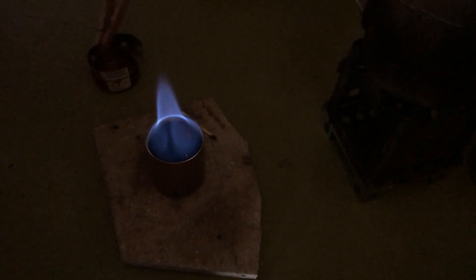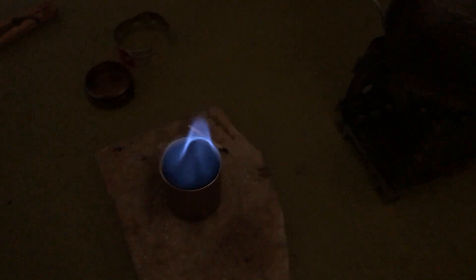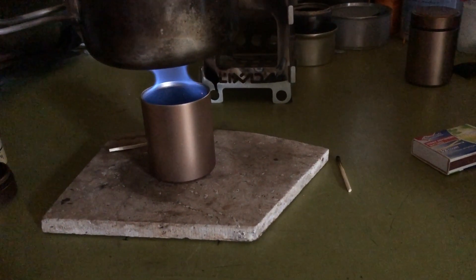I'll pull off the turbo ring so you can see what the flame looks like without it. It kind of comes up in the center. I'm not really sure why the turbo ring puts out more heat, but it does. Usually when it's going, it does center on the pot — you'd think it would boil as fast or faster, but it doesn't.